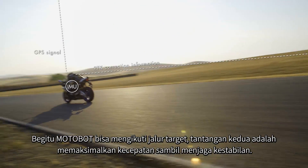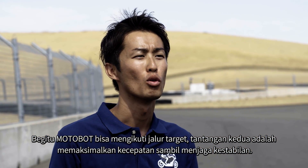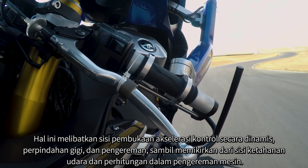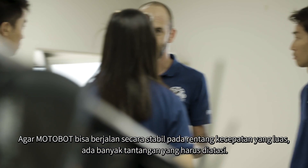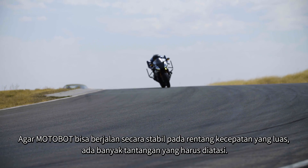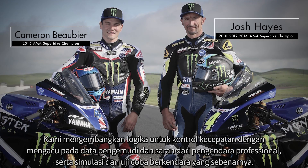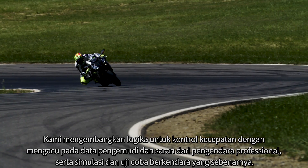Once Motobot was able to follow the target path, the second challenge was to maximize speed while maintaining stability. This involved dynamically controlling the acceleration opening angle, gear shift, and braking, while taking factors such as air resistance and engine braking into account. In order for Motobot to run stably over such a wide speed range, there are many challenges to overcome. We developed the speed control logic by referring to riding data and advice from professional riders, as well as simulation and actual learning tests.